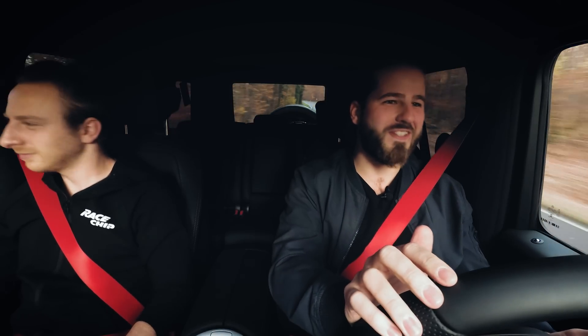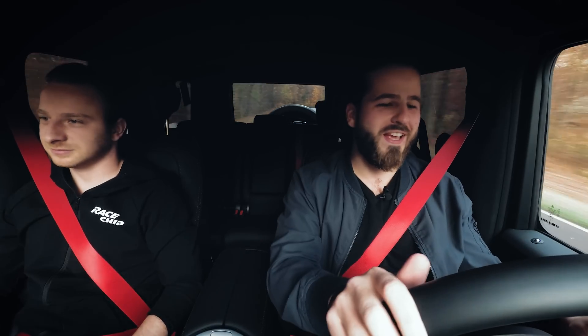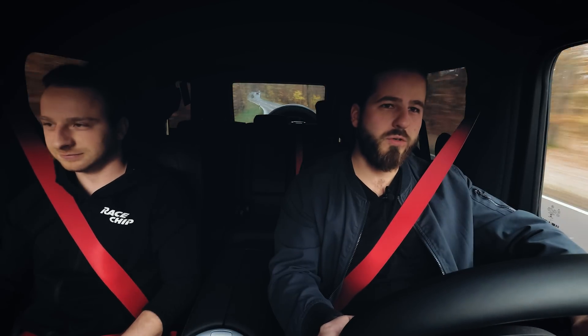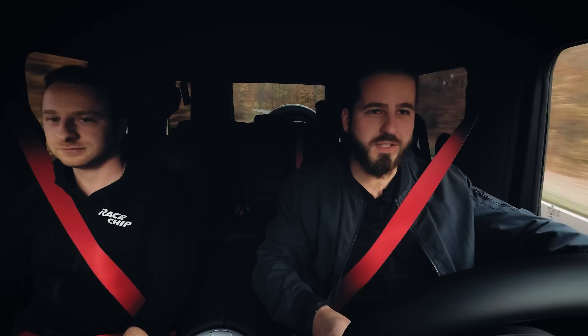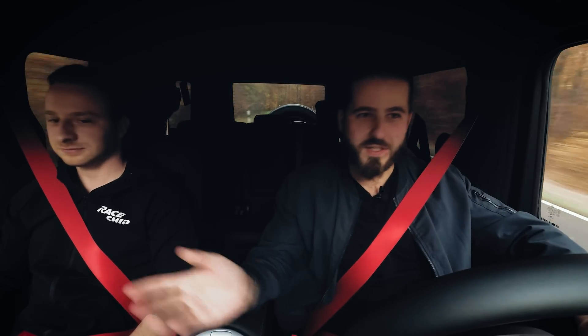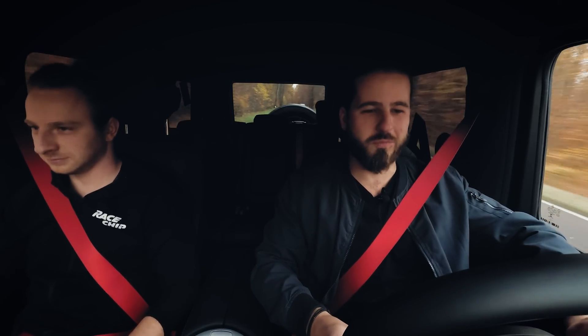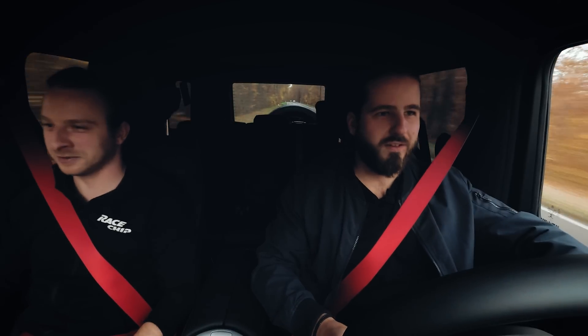Man it really pulls, it's crazy! As we mentioned on the dyno it's almost G63 level, so there is a big difference. On the road it definitely proved that there is much more performance in the engine than stock now. I am very curious what the results of the 100 to 200 measurements will be. I mean it's already ridiculous that you're talking about a 100 to 200 kilometers per hour measurement at all.